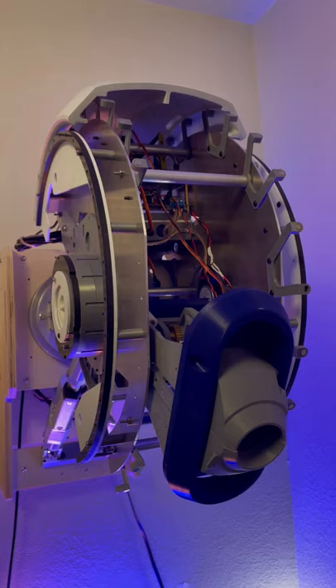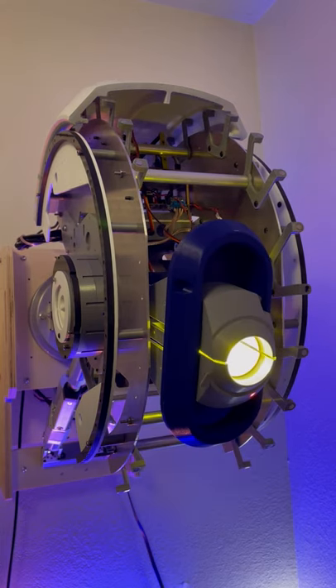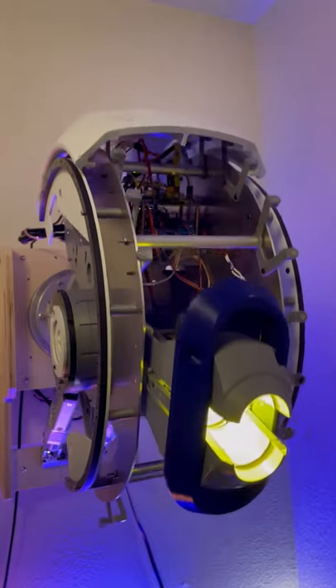GLaDOS Self Calibration number two — plugging her in. Alright, light is on, she's centered, and let's connect. Connected, and let's go. Looks good.